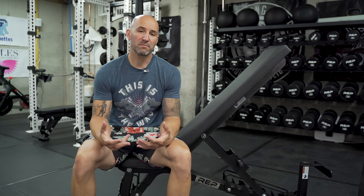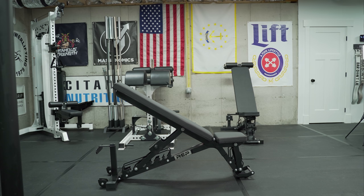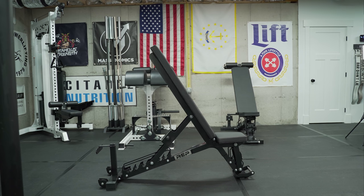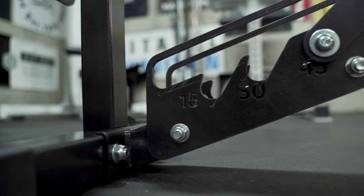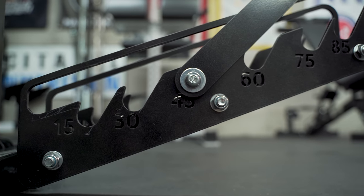Next, let's talk about the adjustability and versatility of this bench. It has adjustability in six different positions going anywhere from 15 degrees up to 85 degrees in 15-degree increments. The numbers are laser cut right on the base of the unit so you can know exactly how you're adjusting it — a really convenient and nice touch that they didn't have to do. In fact, my Rogue bench doesn't have that, and the Rogue is typically more expensive.